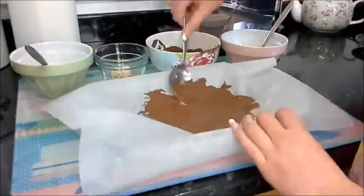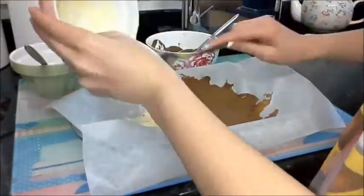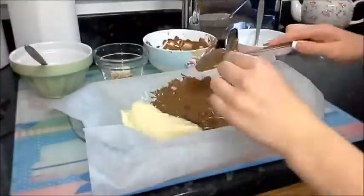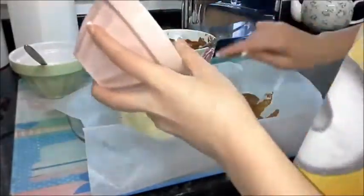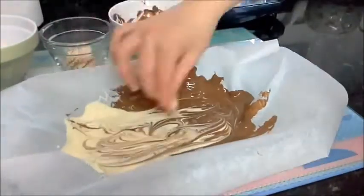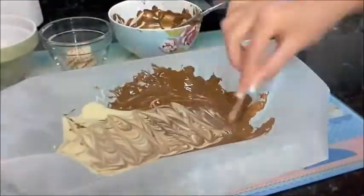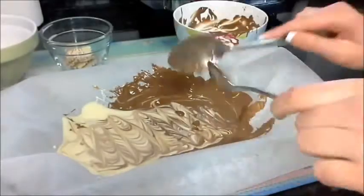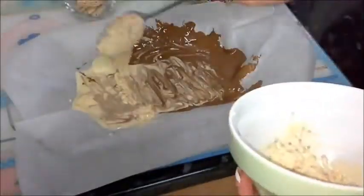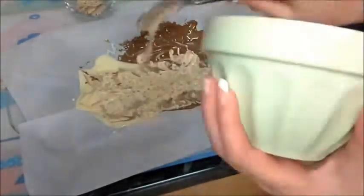Now the fun part — pour everything from your bowls onto the greaseproof paper and just go wild! Make it really thin because if you make it super thick you can't even bite or break it. Use toothpicks to swirl it all together to make a marble effect, and you can also use a spoon to flatten it out if you want.